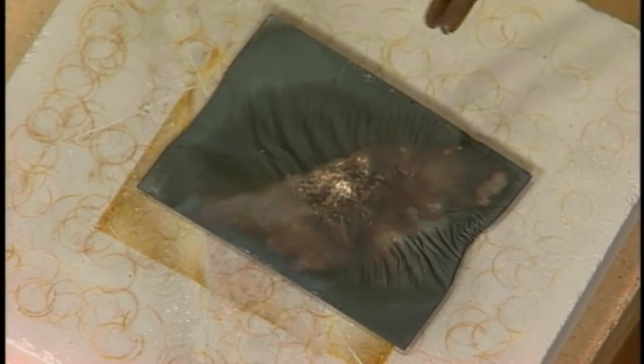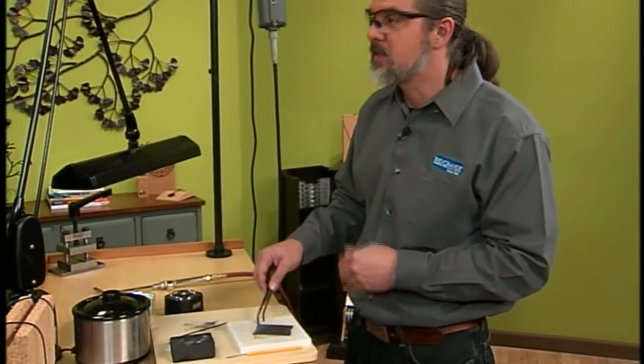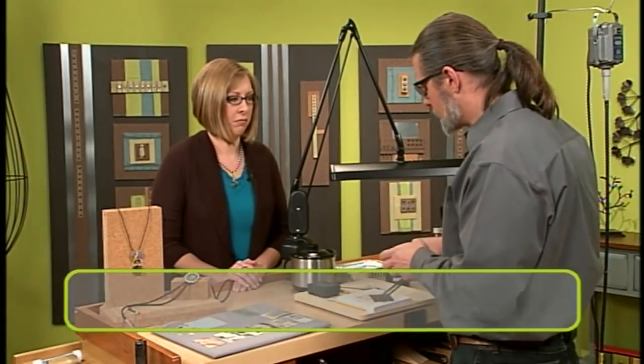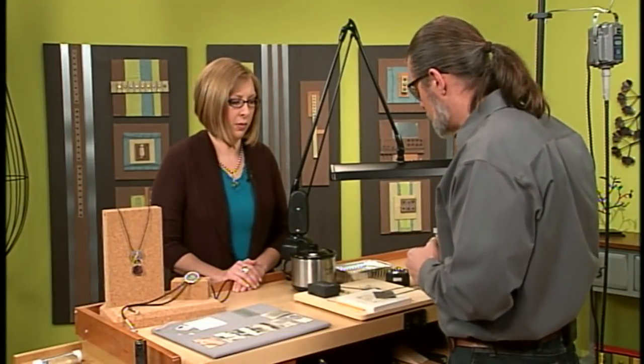You might consider using a saw to cut it, or you could even stamp it. Now when you go to form this — let's say, into a bracelet or a ring — it is a little more difficult to form. Is that because it's hardened? No, it's because we have rearranged the crystals in the metal in such a way that it might want to crack. So you do have to be a little bit careful.